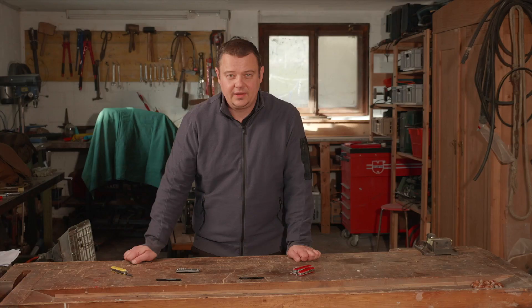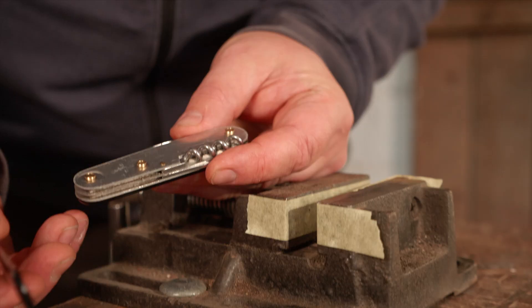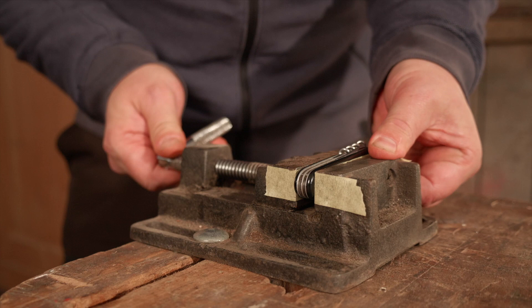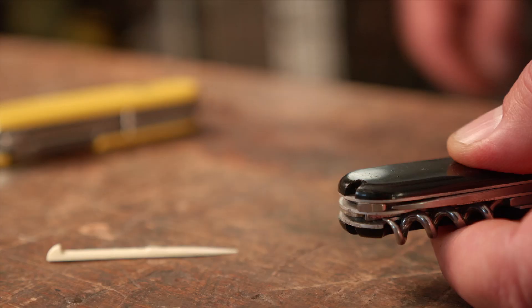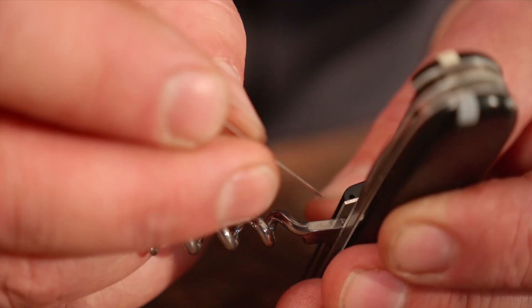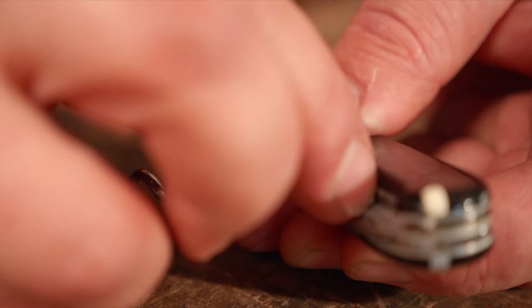Now you can mount the modified scale on the back side of your knife body. It works like that.